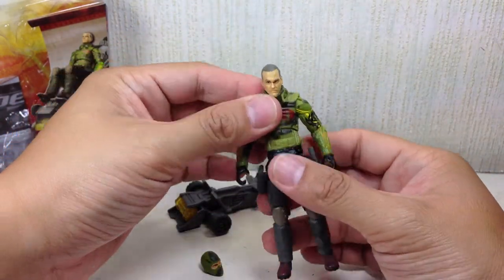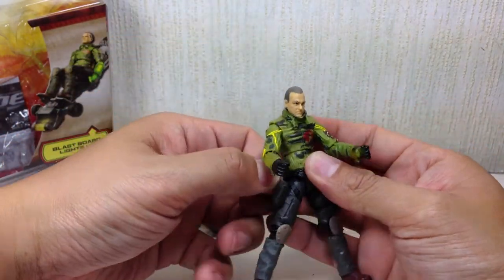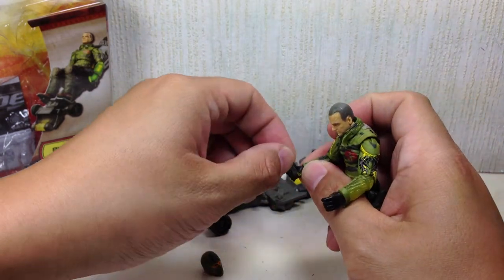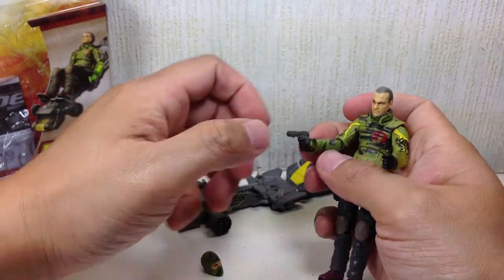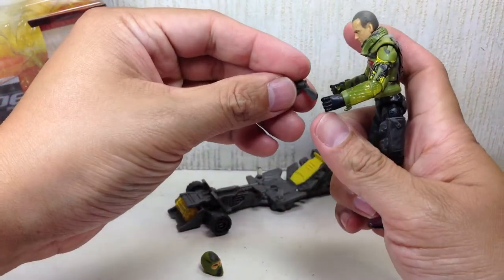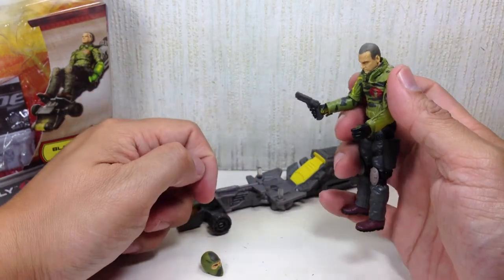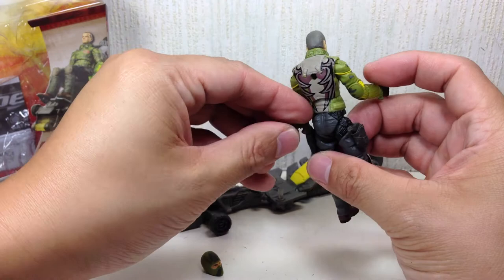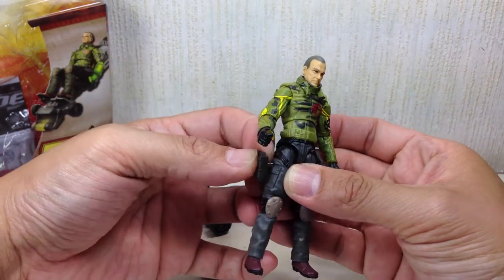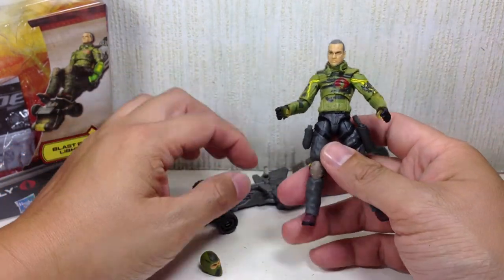The only problem I have with it is the lack of articulation, as always. Also, the fists, because of the gimmick, are a little bit wide-gripped. So he comes with two pistols - one small one and one bigger one, which he can barely hold. The bigger pistol he can hold a little bit, but it just wobbles. So they're just going to stay there in the holster. The holsters are removable if you want - they're not glued on. You could remove them so he can sit more flush on the blast board.